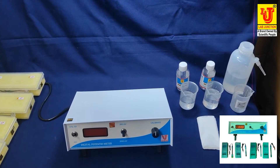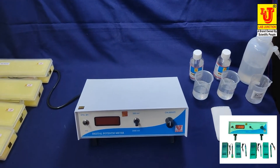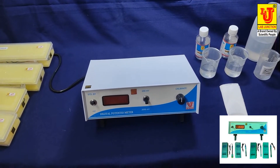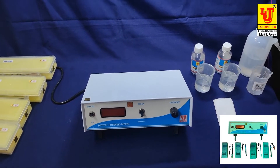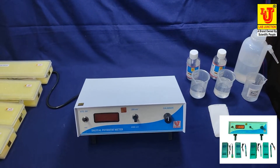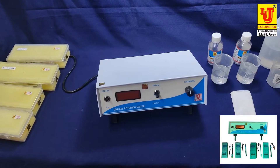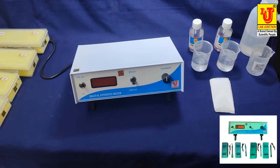Lap Junction digital potentiometer model LJ 118. We have two models in digital potentiometer: LJ 118 and LJ 119. This is our model LJ 118 digital potentiometer. With this instrument, we supply four electrodes as accessories.